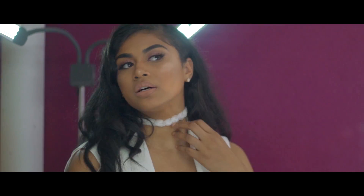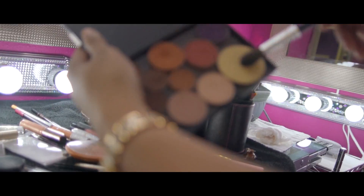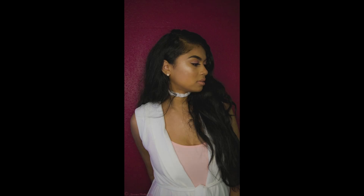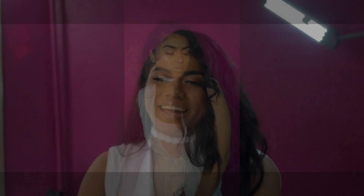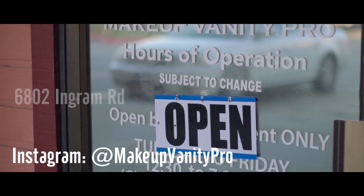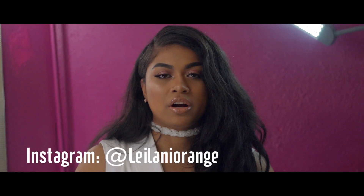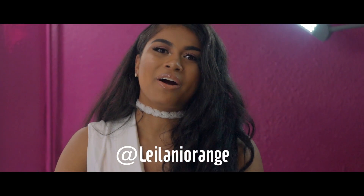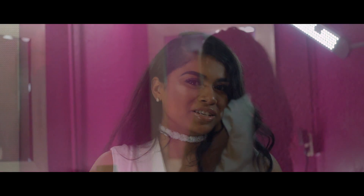I'm going to let it dry a little before I put my gloss on. This is my favorite — it's an Anastasia gloss. Thank you for watching my video and having a look at my mom's store. If you live in San Antonio, don't forget to visit. Also follow my social media at Leilani Orange. The store is Makeup Enemy Pro — see you guys next time and don't forget to subscribe!